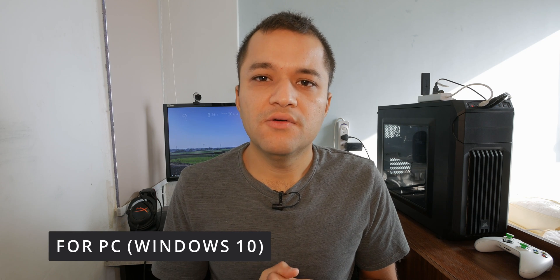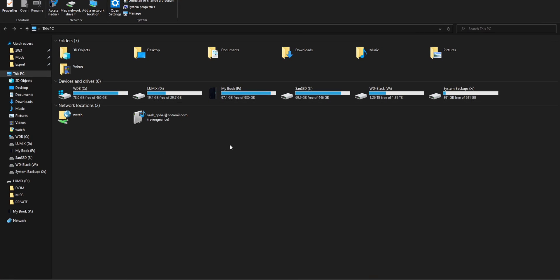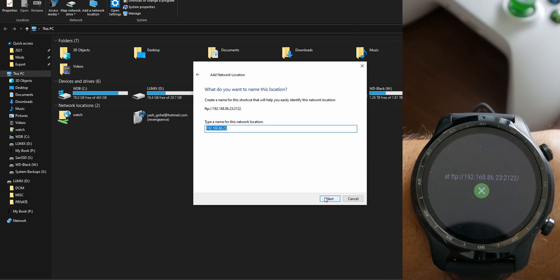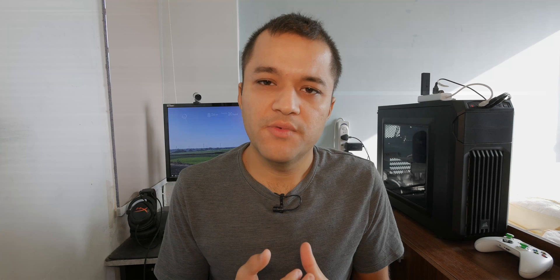Now come to your PC or your phone — we'll cover the PC first. On the PC, go to This PC (or My Computer if you have Windows 7 or older). Right-click on an empty space, click on Add Network Location, then enter the address shown on the watch, and you're good to go. Once you've added it, you can start copy and pasting music files from your PC.